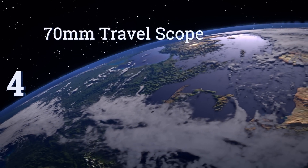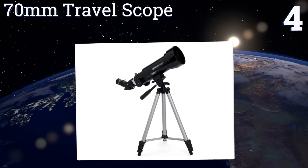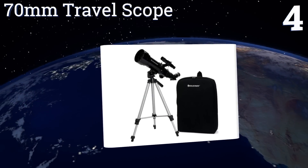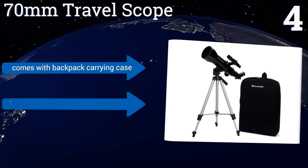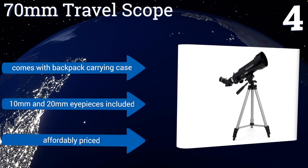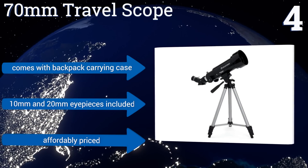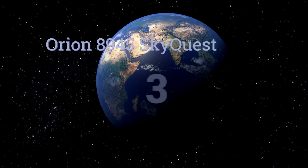At number four, for the traveling stargazer, the Celestron 70 millimeter Travel Scope is compact and light, making setup a breeze. This refractor does double duty as a spotting scope and with the 20 millimeter eyepiece furnishes sharp and detailed imagery. It comes with a backpack carrying case and 10 millimeter and 20 millimeter eyepieces. It's affordably priced too.